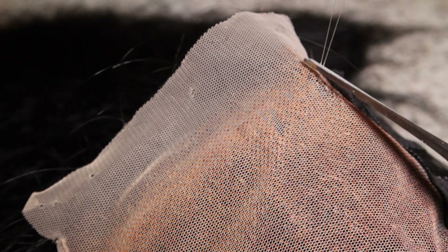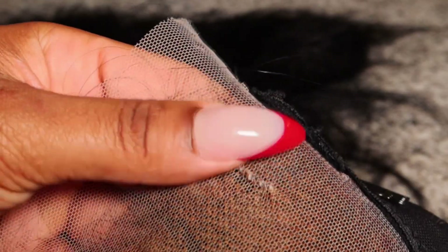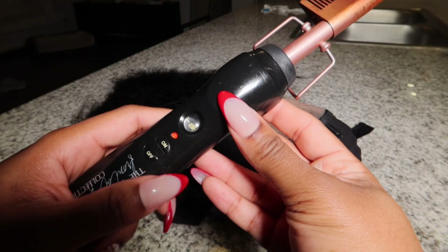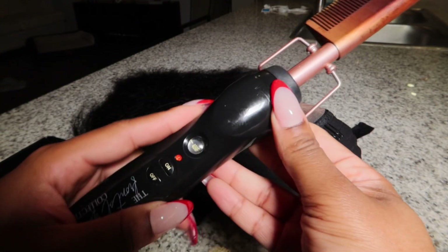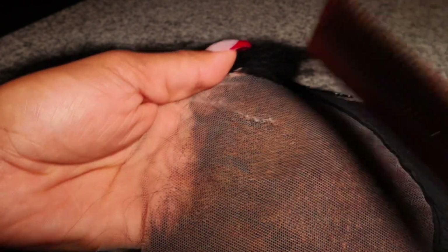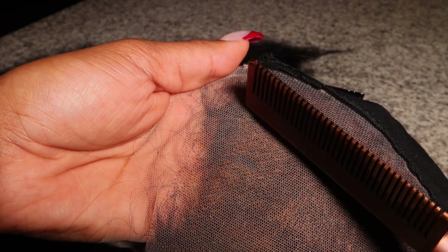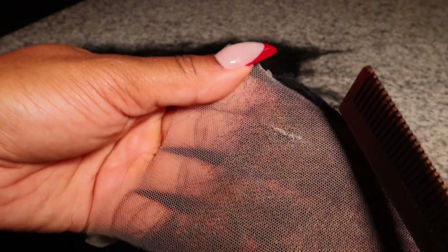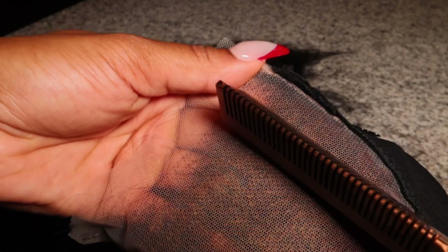Get yourself a hot comb — please make sure it's not too hot, do this at your own risk — and go over that little piece of thread because it'll melt a little bit. The thread is not regular polyester, so this type of thread will melt slightly, which will make the repair more seamless.